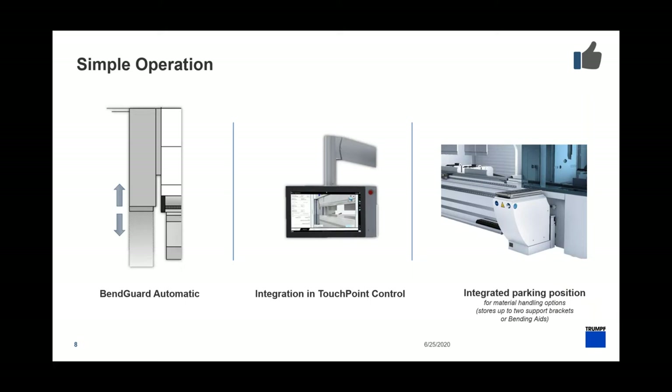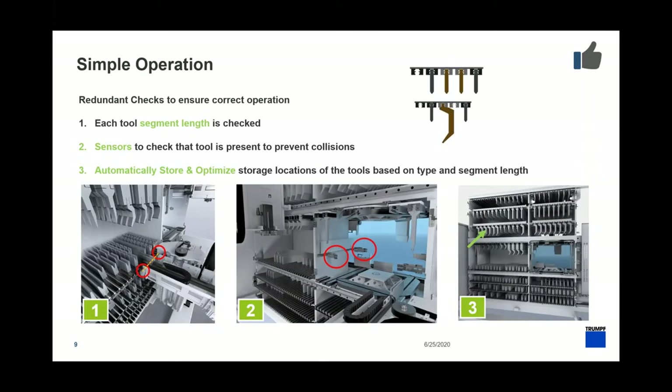Something many customers have asked about is a parking position — we've taken that feedback and implemented it in the second generation. If you have a Bend Aid (a CNC-controlled sheet follower) or a normal material handling shelf, you can push those all the way off to the side and they'll be stored under the Toolmaster. The machine is also very smart with sensors: each tool segment length is checked, sensors on the picker units confirm the right tool goes to the right location, sensors at the center check for tool collisions, and the Toolmaster handles optimization and storage automatically.